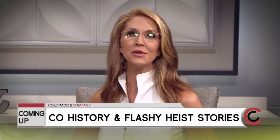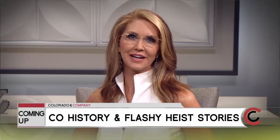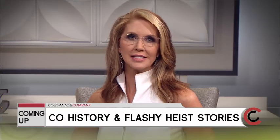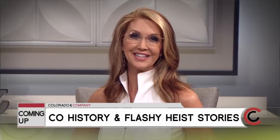When Colorado & Company returns, cool facts from our own Dr. Colorado, and your chance to win tickets to a VIP screening of Ocean's 8. It's a movie all about a jewelry heist, and our own Vita Urbona has a bit of bling you can bring to the movie. Take a look.